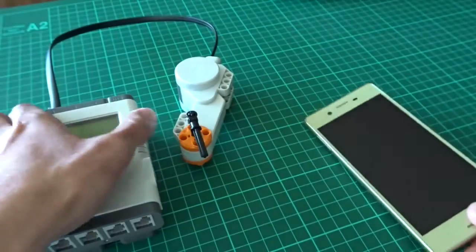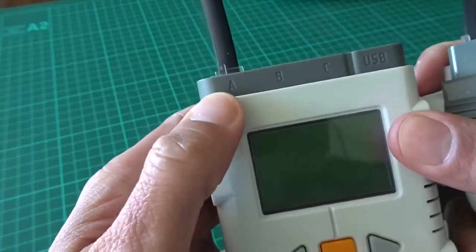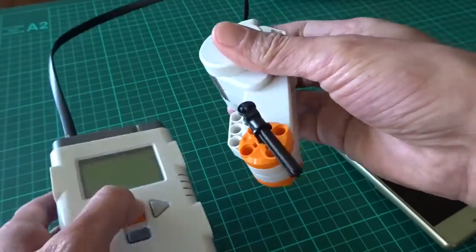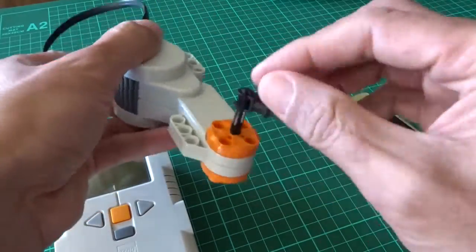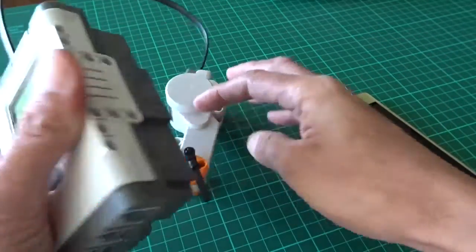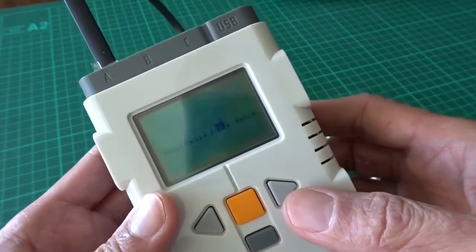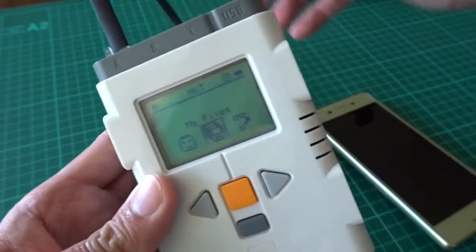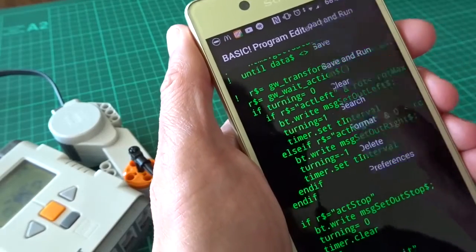Before we start, we need to turn on this unit. You can see I've put the motor on the A port. Just for demonstration, I put a stick on it so you can see the rotation. Let's turn it on. You only have to make sure Bluetooth is enabled. Now run the program — it's asking me to enable Bluetooth.